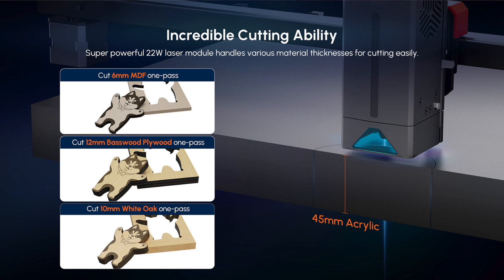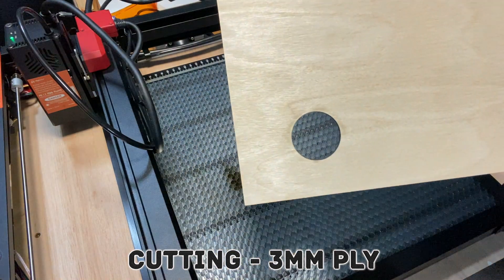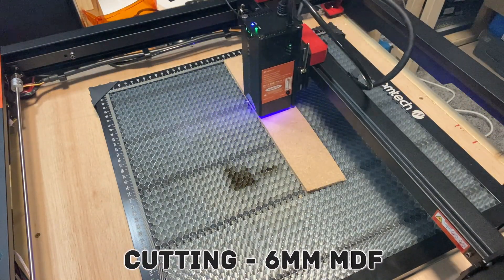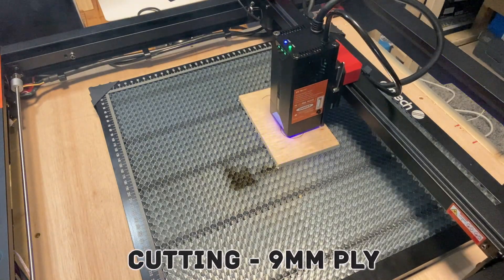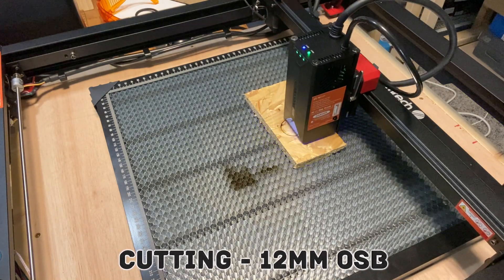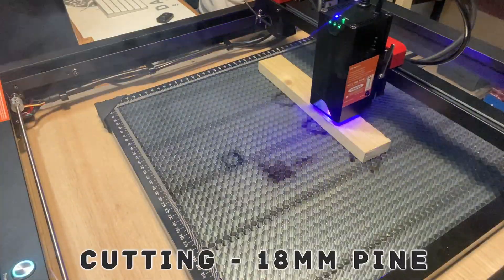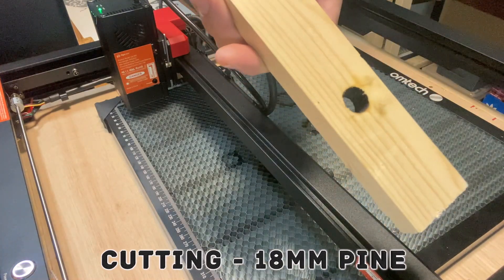This machine has the power to cut through a number of materials in one pass. I didn't have all of the specific materials mentioned in the literature, however I did have a large number of other materials to put it through its paces. Over time I'll be able to experiment with these settings with more power and less speed and vice versa. It happily cut through all the pieces of wood I put on the board, so the next material to try was acrylic.